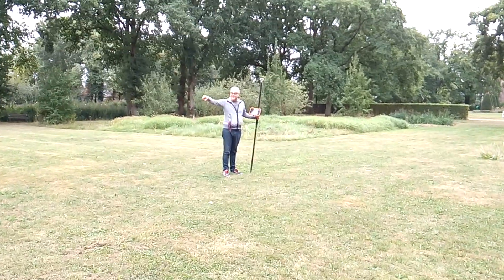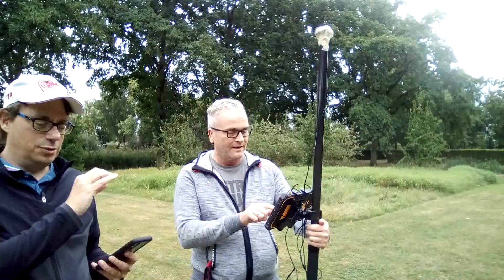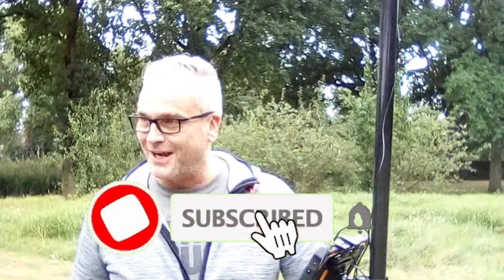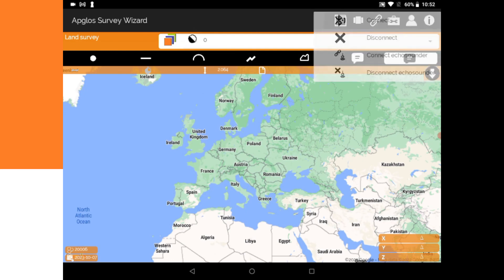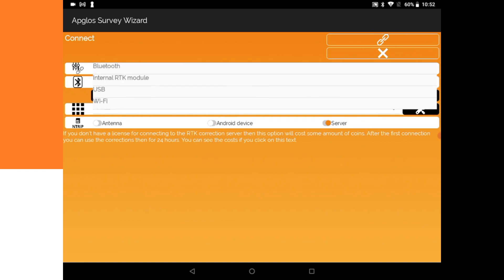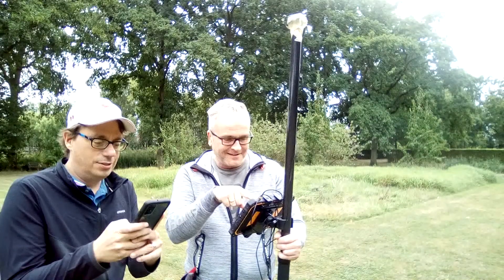Ray will connect this GNSS antenna with Abgloss Survey Wizard. I will do the timing to check how long it takes to get a fix. To connect, first go to the connect screen and press connect, then allow. Then we have to select the internal RTK module. We can leave it on server, as we use a server base for getting an RTK signal.